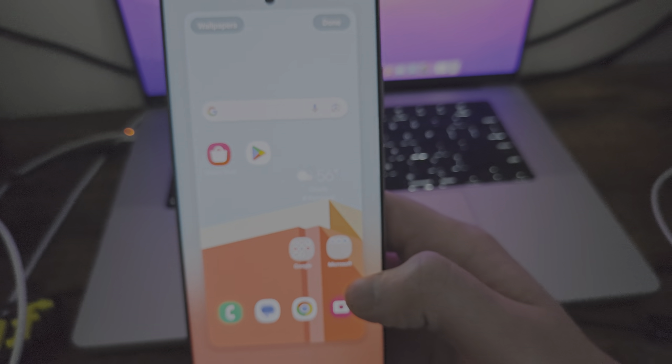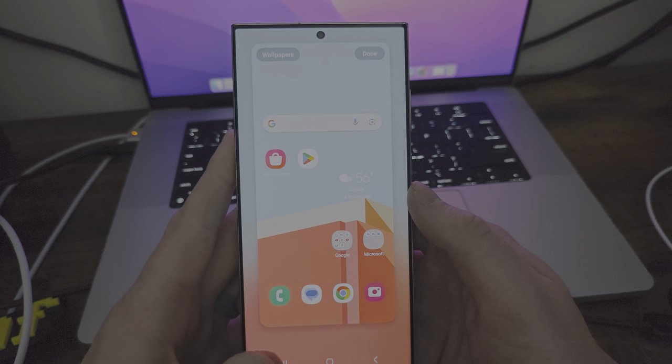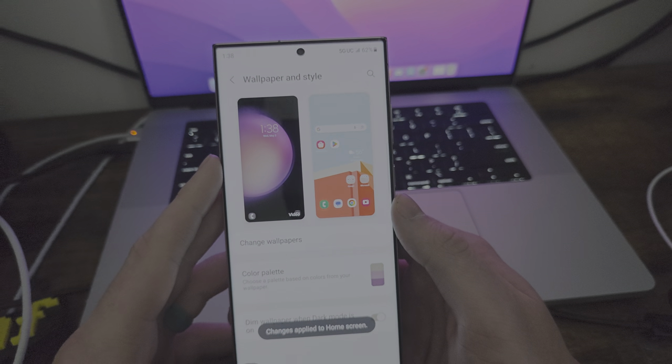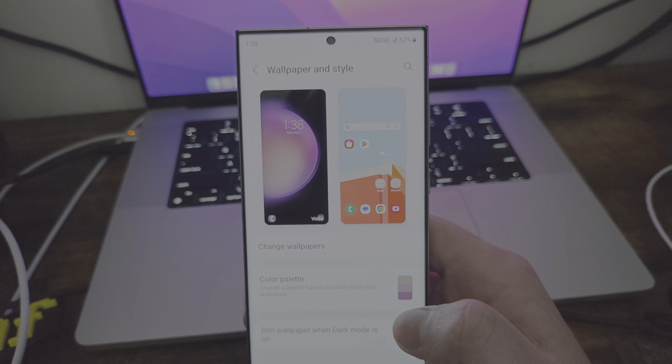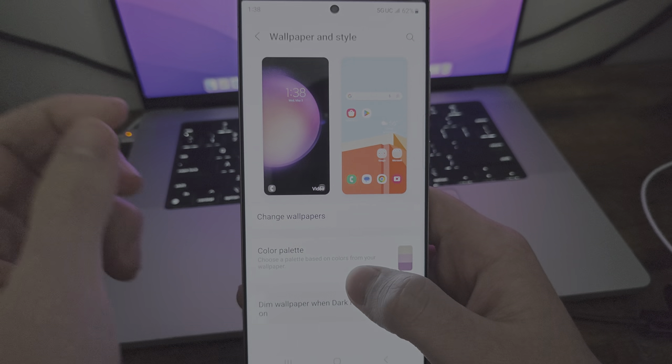So if I set this, it looks pretty cool. I like how it has this little window, but it also shows around. If I hit done, it's going to go ahead and change that. So now we have that live wallpaper here and we have the other wallpaper right there, which is pretty sweet.